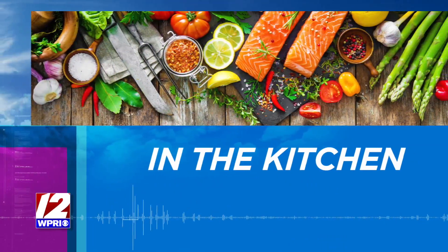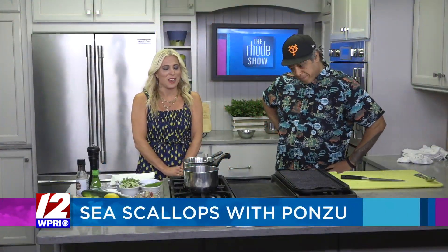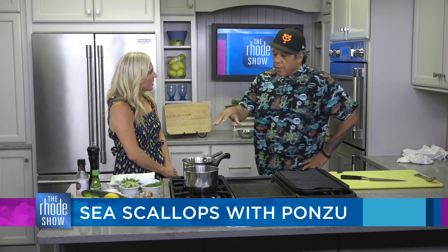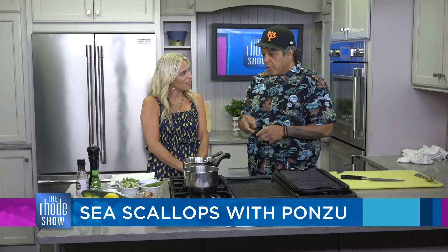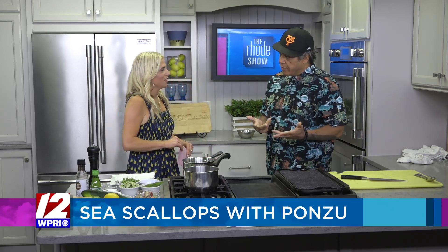Thanks, Brendan. That's right. We're in the kitchen this morning with Chef Jason and Timothy from Troop and also Eating with the Ecosystem. We have a beautiful seafood dish today. So what are we making? We're going to do some grilled scallops with a simple cucumber relish, a little bit of ponzu that we're going to make, and some fresh basil. This is going to be my opening course for the dinner on the 18th for Eating with the Ecosystem.